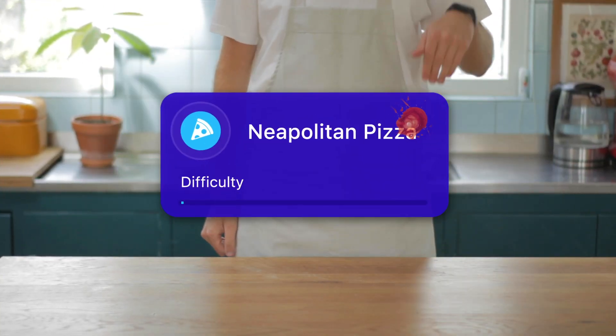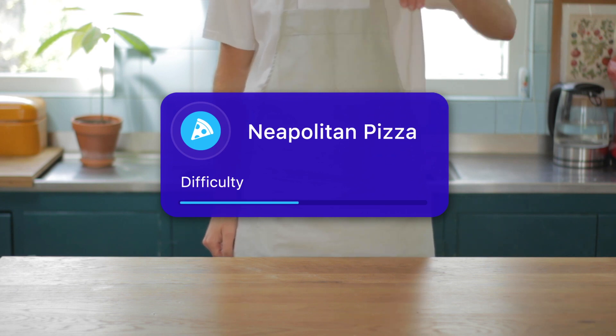Buongiorno! We are going to make Neapolitan pizza. It's pretty tough to master, but let's try.